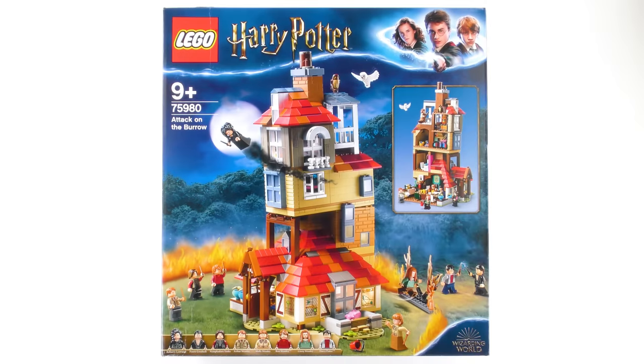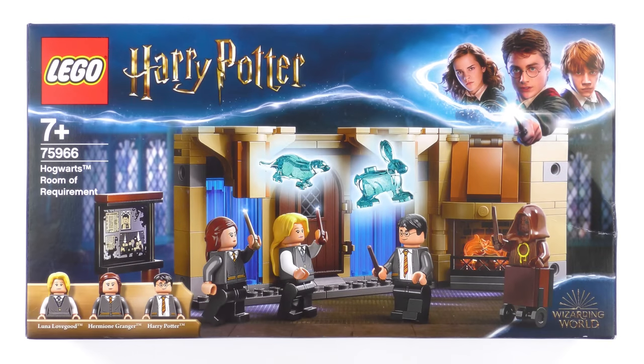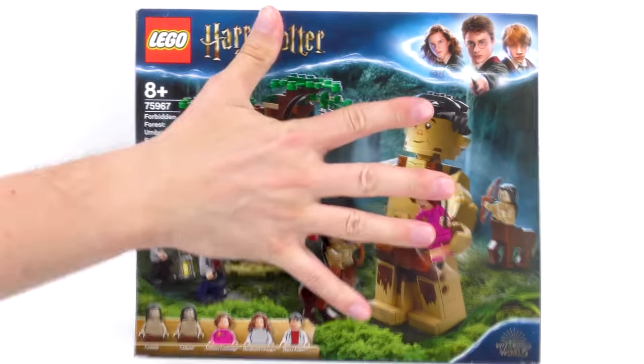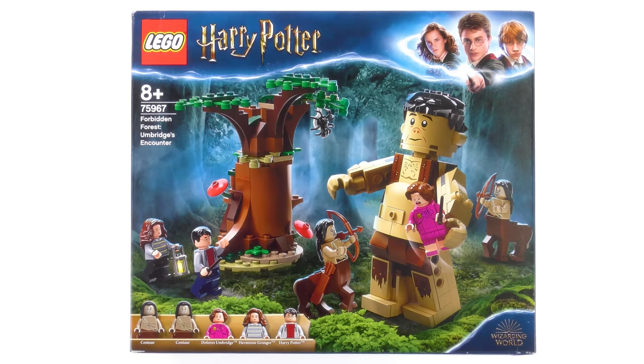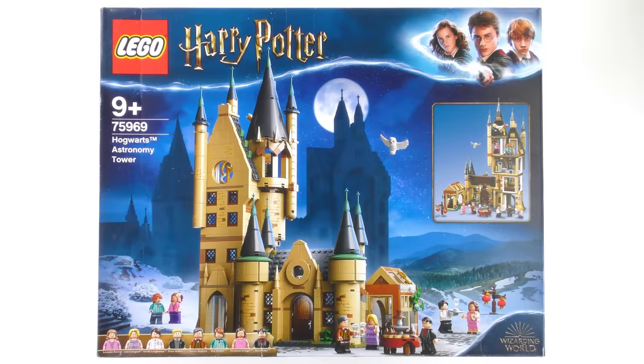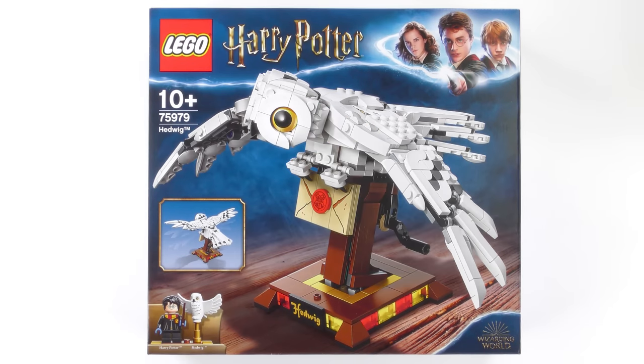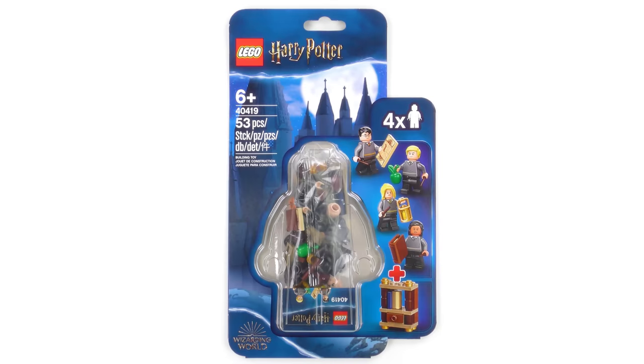Hi LEGO fans! The 2020 LEGO Harry Potter sets finally arrived and I am beyond excited! I'll be reviewing every set including 75966 Hogwarts Room of Requirement, 75967 Forbidden Forest Umbridge's Encounter, 75968 4 Privet Drive, 75969 Hogwarts Astronomy Tower, 75979 The Hedwig Automaton, and an unexpected bonus — the 40419 Hogwarts Students Accessory set.